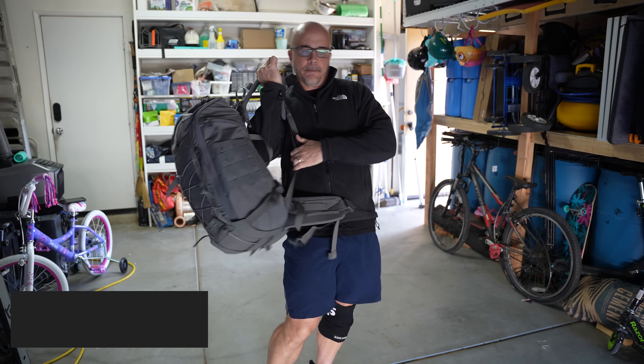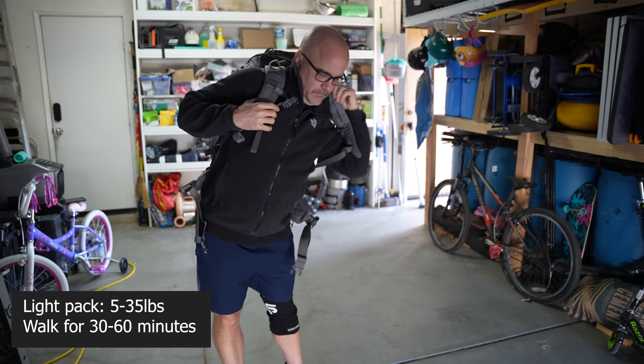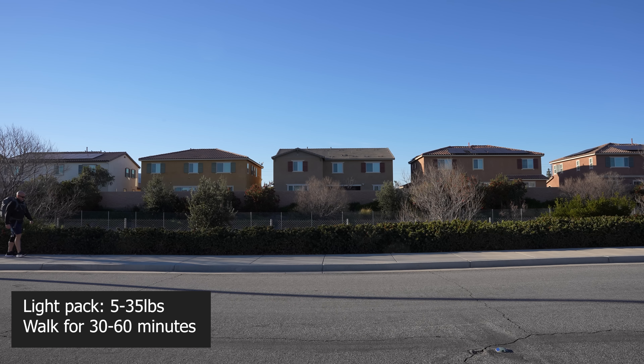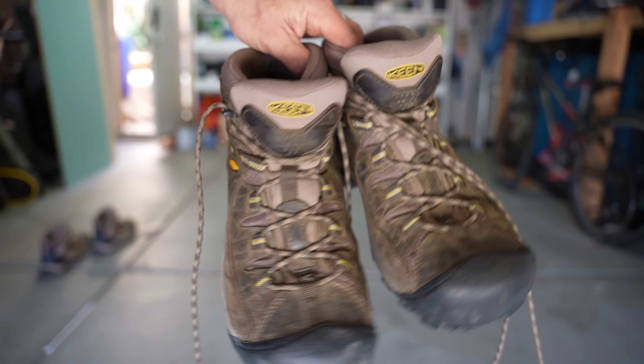Friday: ruck. Use the warm-up routine before starting. Take a light pack — maybe a stripped-down version of your bug-out bag — anywhere between five and 35 pounds, and walk for 30 to 60 minutes. This is your initial ruck. If you've never rucked, go light and take it at an easy pace to avoid injury. Be sure to wear shoes or boots with ankle support.